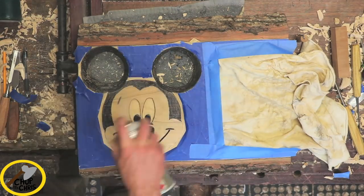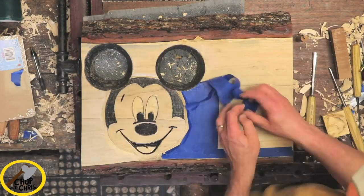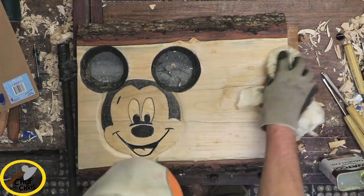To keep the graphite from flaking, I spray varnished Mickey, and then I oiled the rest of the board.